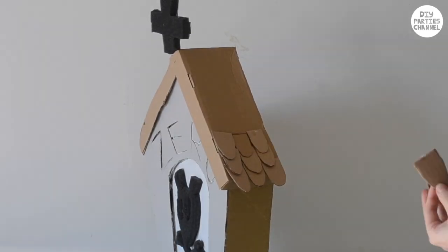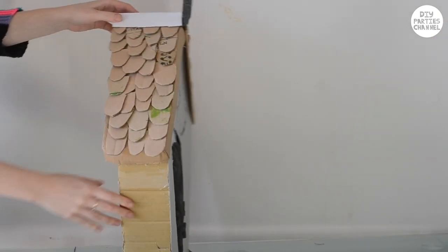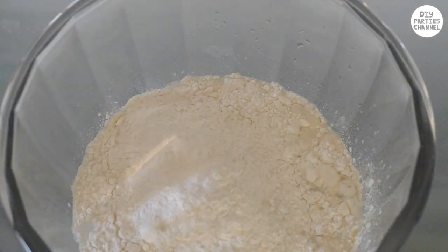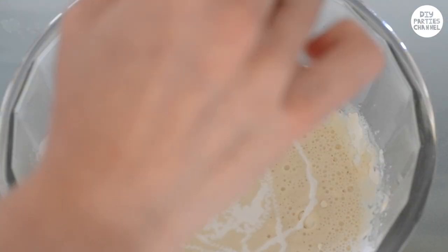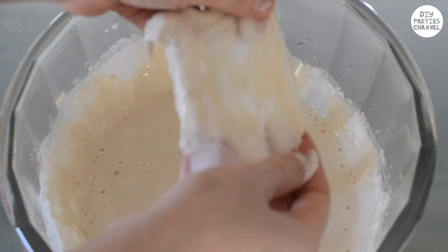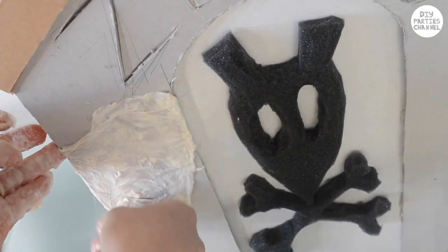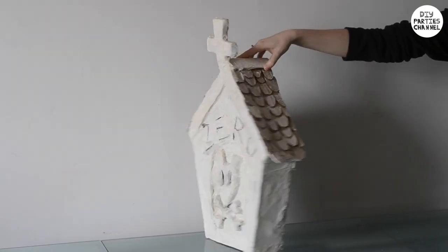Cut out some tiles and stick them on with glue. Now the tombstone is complete, we're going to paper mache it to give it some texture. I'm using toilet paper or kitchen paper, and I'm pouring some flour and some craft glue into some water. I don't really use specific measurements — I just make sure it's the right consistency; you don't want it too thick or too thin, but you can find a recipe online. I've covered the entire tombstone in paper mache and left it out to dry.